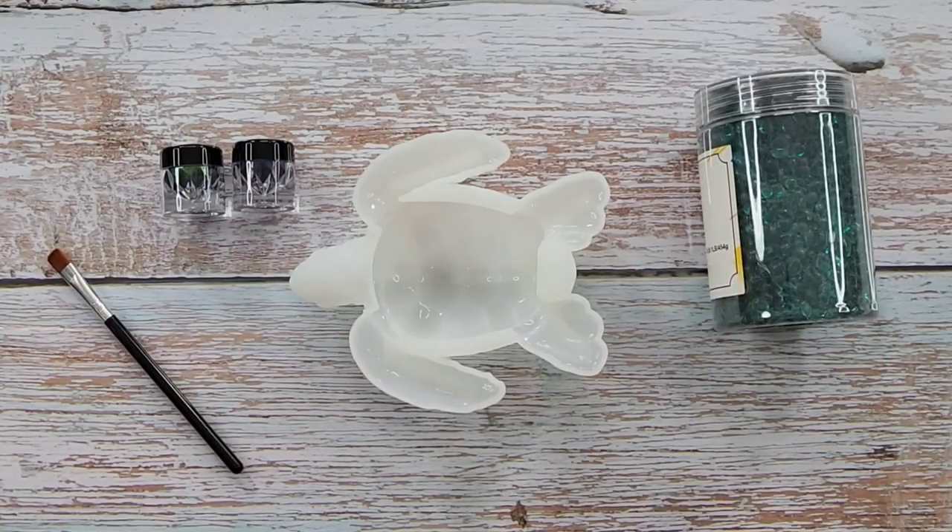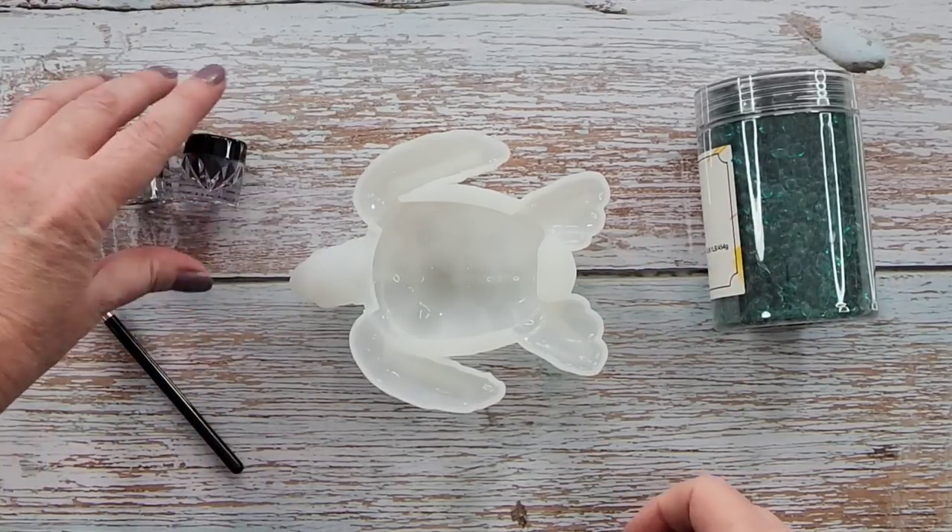G'day guys, welcome back. I am going to do a new turtle for you today.